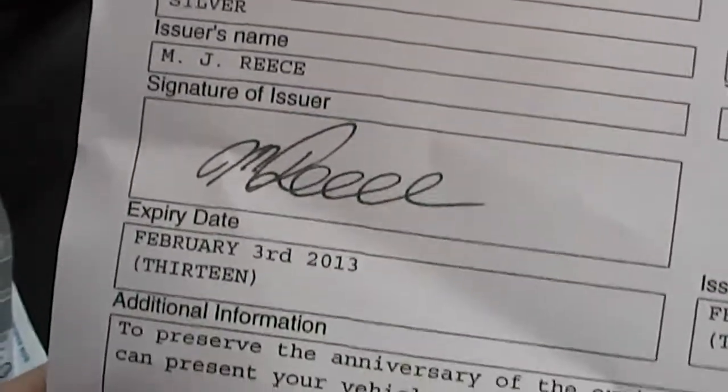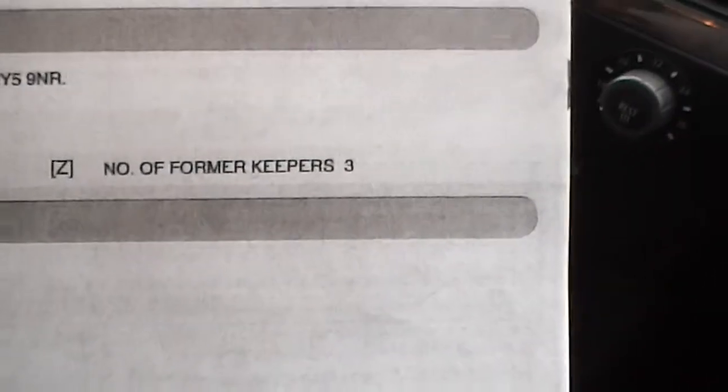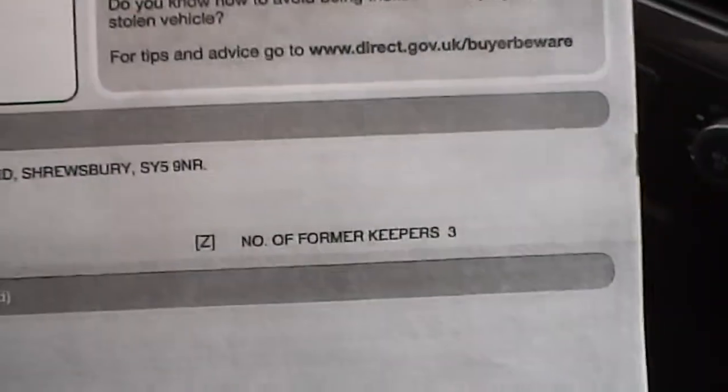Quick look at the documents now. It does come with the MOT certificate, which ends February the 3rd, 2013, so that will need an MOT very soon. And the car has had four previous owners.